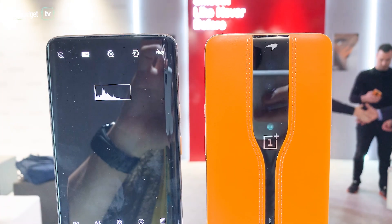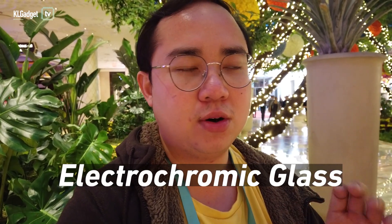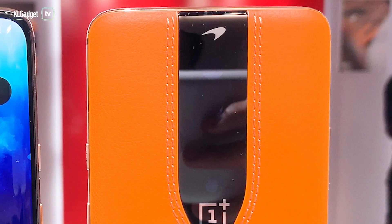So how does the invisible camera work? Basically OnePlus has added an electronic glass behind the camera lens — a technology they call electrochromic glass. What it does is that when you deactivate the camera, the electrochromic glass comes in and masks away the camera. It's kind of like a filter that covers up the lens, so under dark lighting you can't actually see the camera lens. But when you expose it to light, you can still see the lens, except it's much darkened, like a filter.